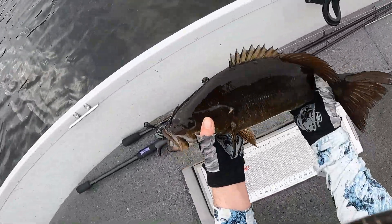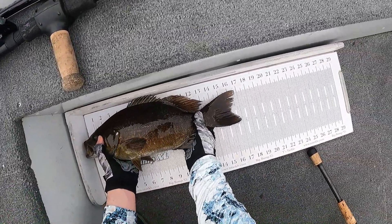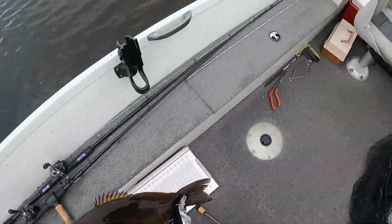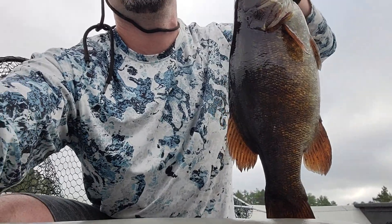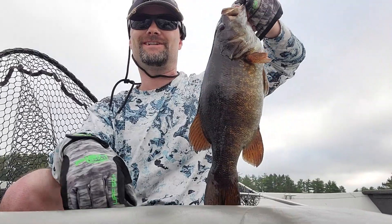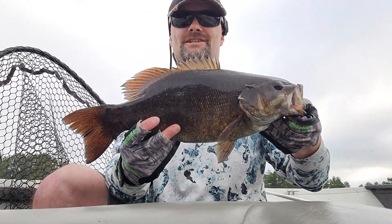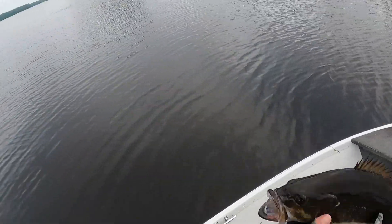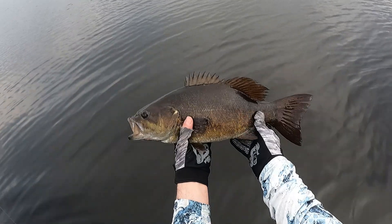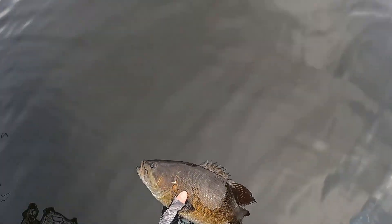Man, that's a big, big smallmouth. Yeah, 17 inches.